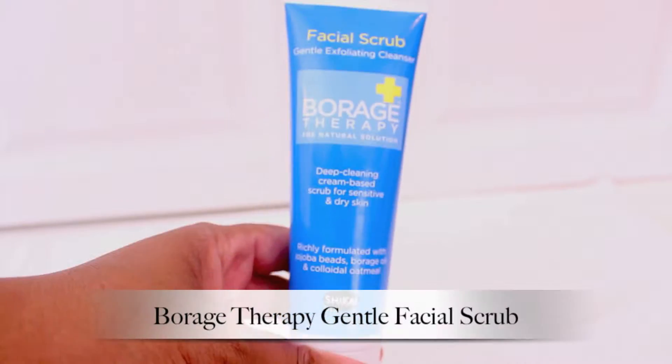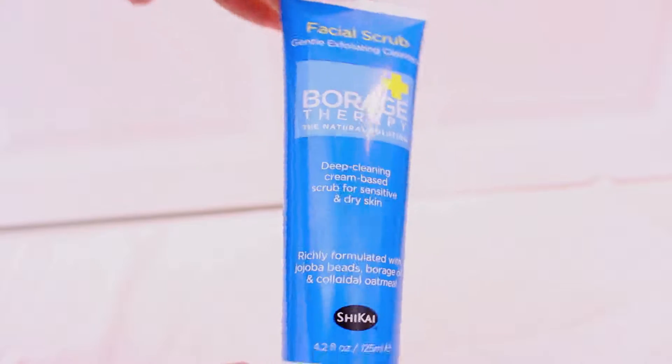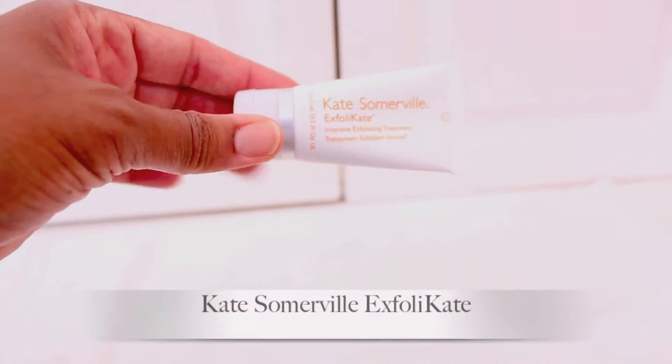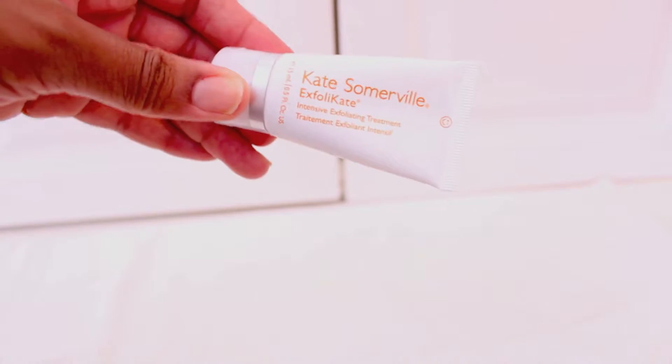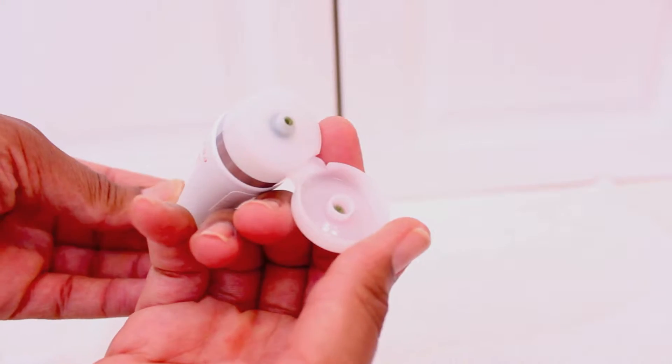Next I exfoliate. I specifically use Kate Somerville's ExfoliKate, but the brand I'm going to be showing you is a cheaper alternative — it's the Borage Therapy Facial Scrub. It still gives you the same effects but at a better price point. Here's the Kate Somerville ExfoliKate; it's very gentle on the skin and does a really great job.